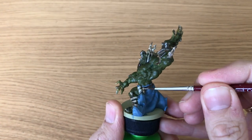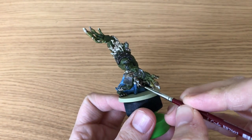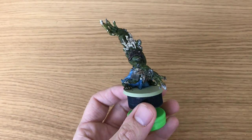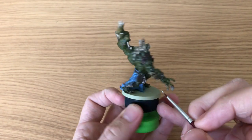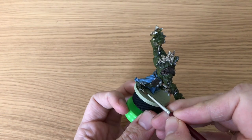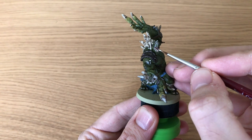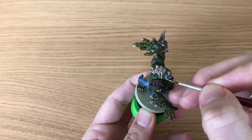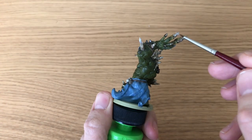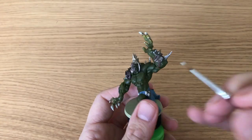After the shading we're on to highlighting, and we're going to use Crushed Skull again to bring those whites back. After applying the deep shade, we're painting in the tips of his fingernails, re-highlighting all the edges of that spine running down his back, the tips of all those spikes sticking out of him, the bones on his right arm at the top, and all those skulls around him as well - just giving them a bit of a highlight.